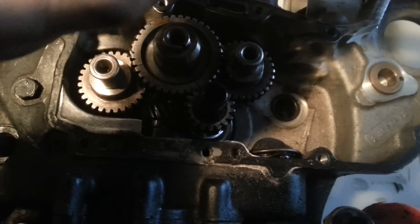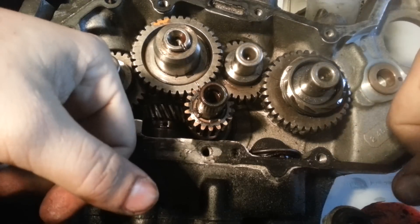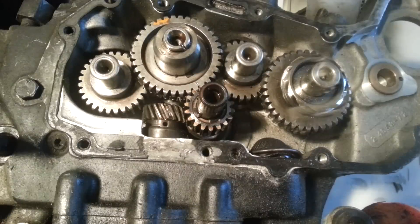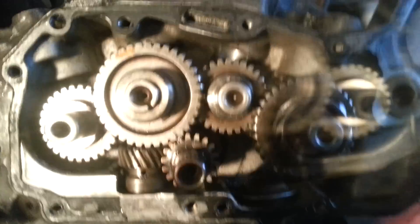All right, now number four — boom. See what I'm saying? That is literally it, just like that. All your cams match up.